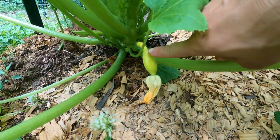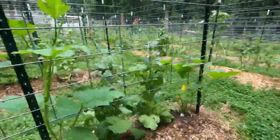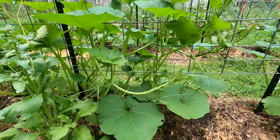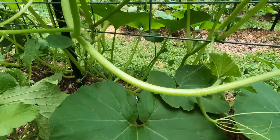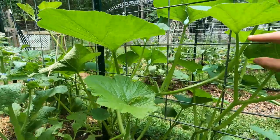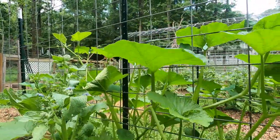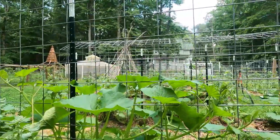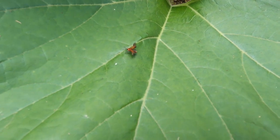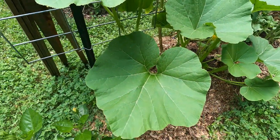First little squash growing — look at that, that's awesome! Look at this guy, just loving this trellis. I don't know which one this is — it's that flat head, that flat squash. Looks like a flat white pumpkin. That's cool, I'm excited about that. I don't know what that bug is — I've seen a lot of new bugs this year and I'm going to have to figure out what that is.